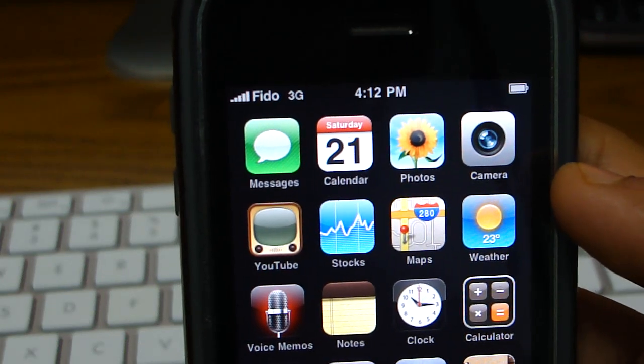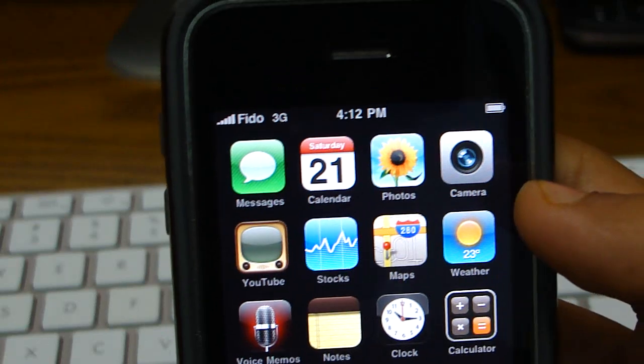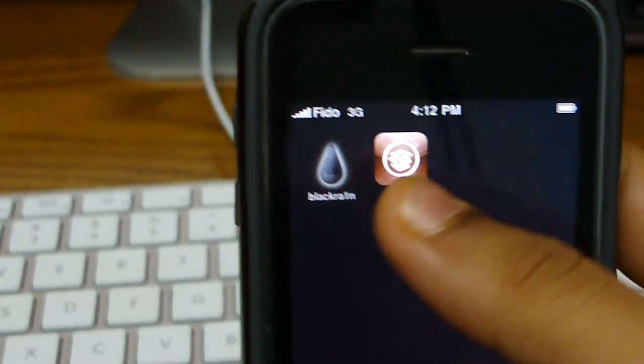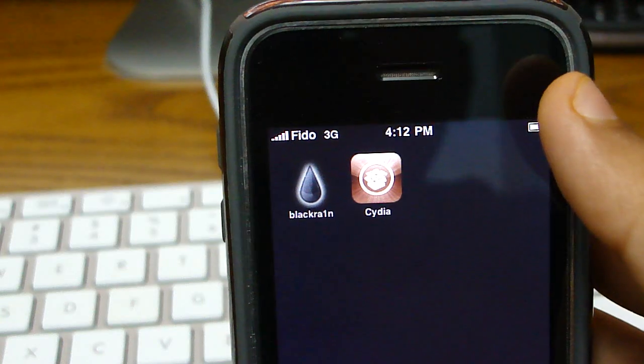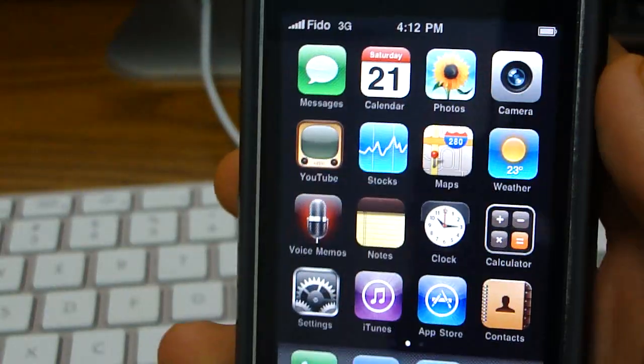In Canada I know it works on Fido, Rogers, Bell — whatever. Bell I think just came out with the iPhone. But it should work on AT&T, and it should work on any GSM company or whatever.